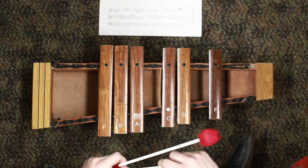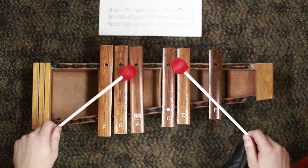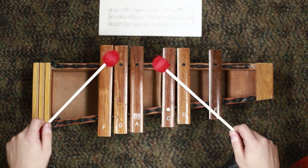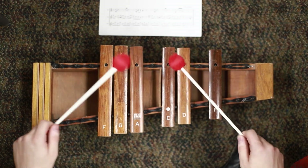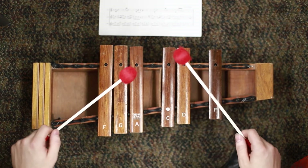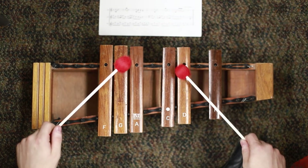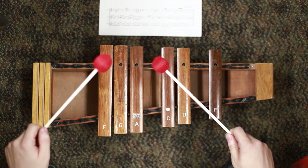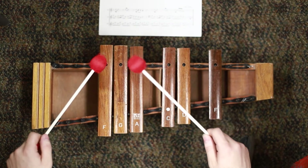Let me play the whole B section of hornpipe for you.